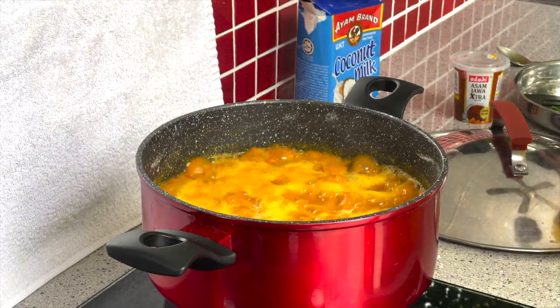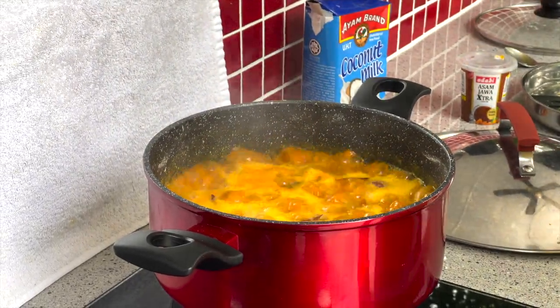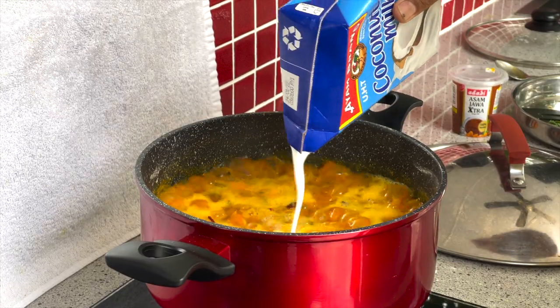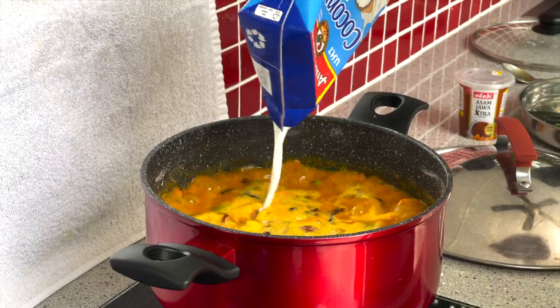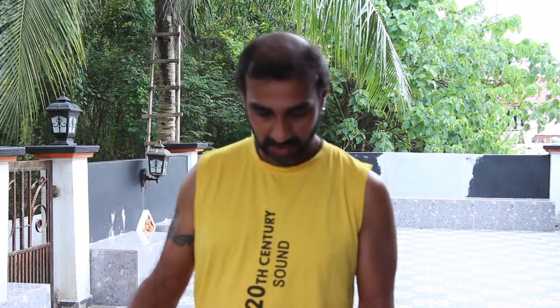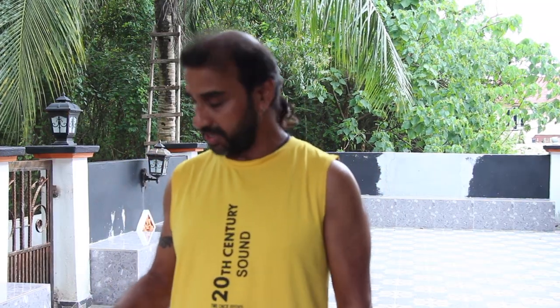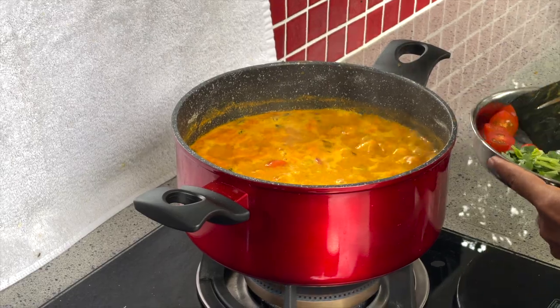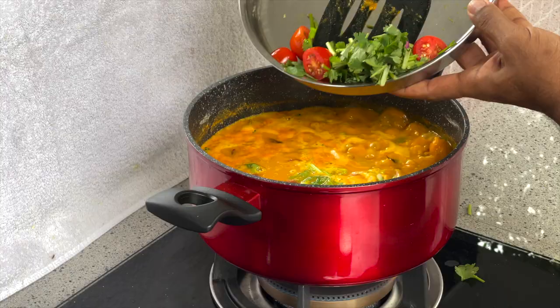The dal is already boiling. So now we need to add 200 ml of coconut milk. The dal is already boiling, so we need to add tamarind, and we are going to put tomato and coriander leaf to the dal.